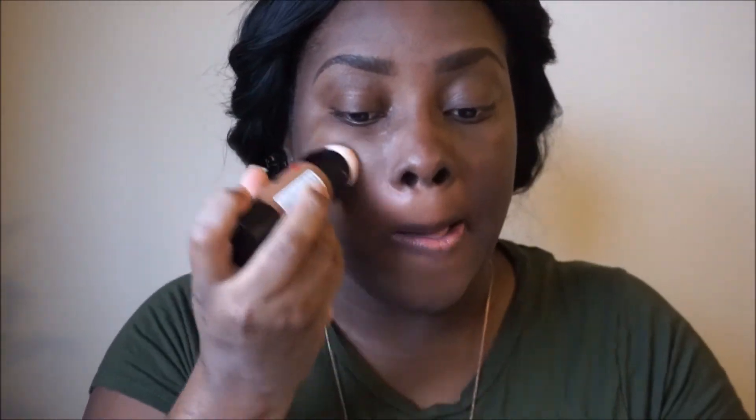I'm just gonna get right into it — my face is already moisturized and primed, and my eyebrows are already done. It says it's for all skin types. You turn the bottom to dispense the product, and when I turn it, it comes up. It's a little bit runny coming out.